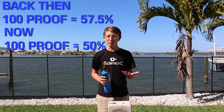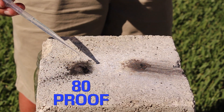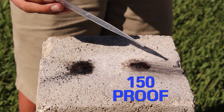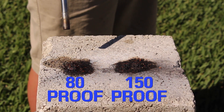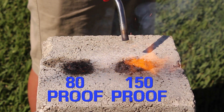Even though nowadays the proof scale is tied directly to alcohol by volume. So here we have two samples with black powder — this one is soaked with 40% vodka, and this one is soaked with 75% moonshine. As we can see, if you put the blowtorch to the vodka one, it won't ignite even if we hold the blowtorch to it for a while. But if you put the blowtorch to the moonshine one, you see that it pretty much lights up right away.